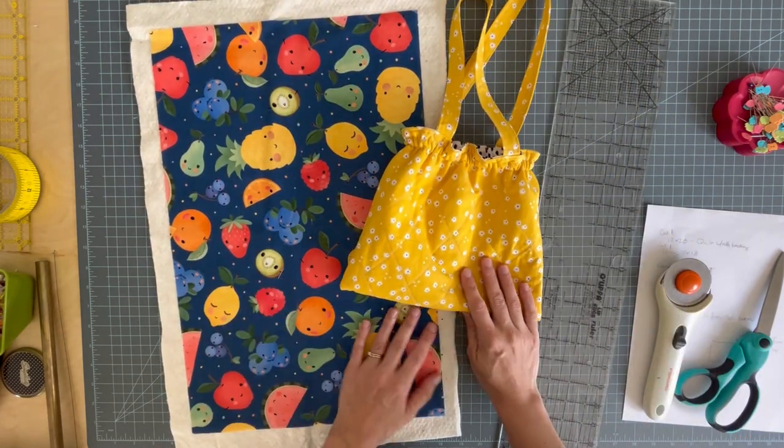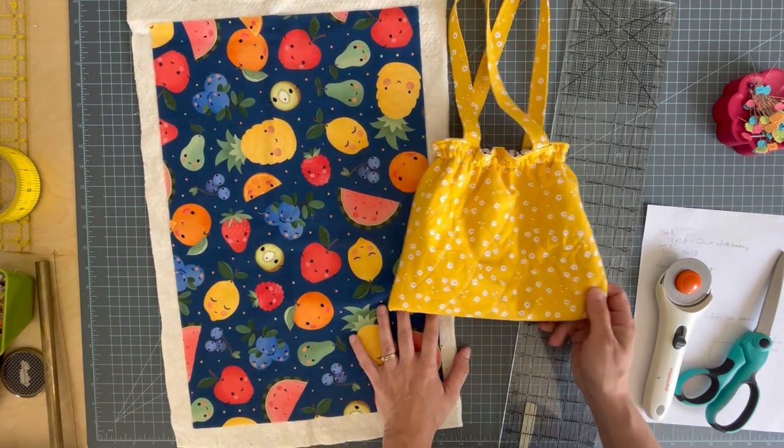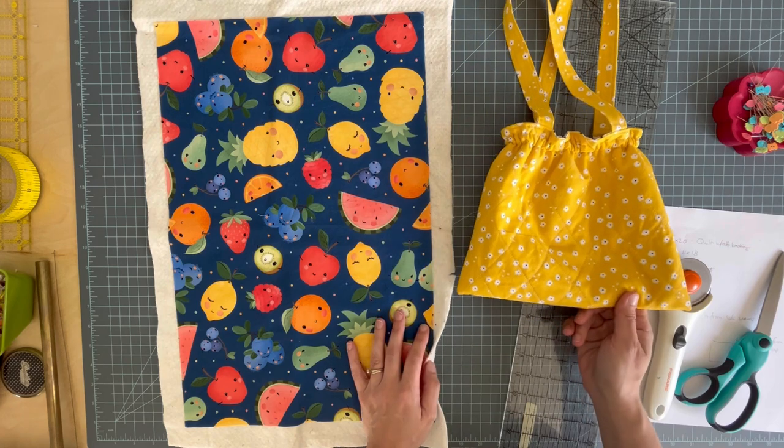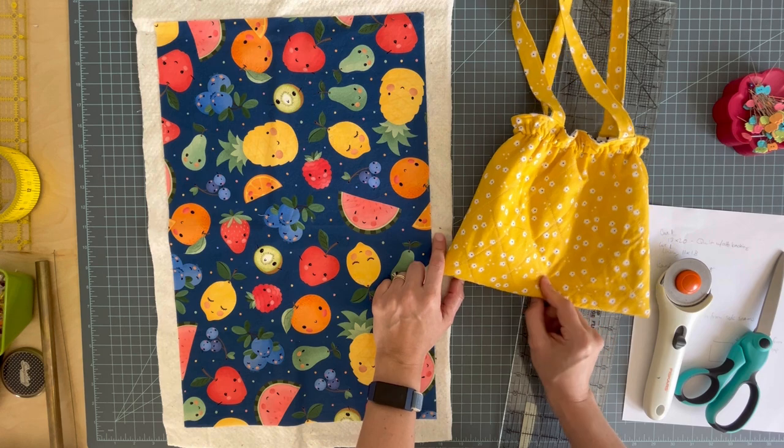Before we start, make sure you subscribe, like this video, and share it with your sewing friends if you have some. You're going to need some cotton fabrics and some quilt batting. That's all, other than your basic sewing tools.